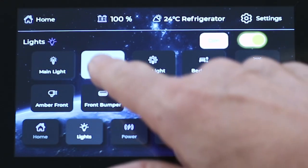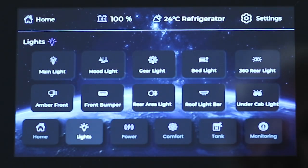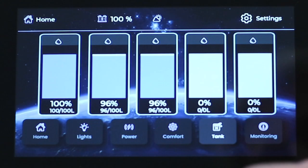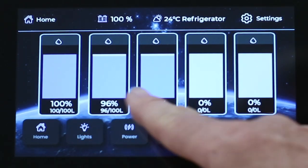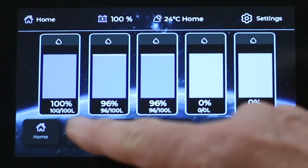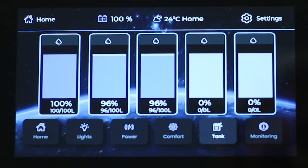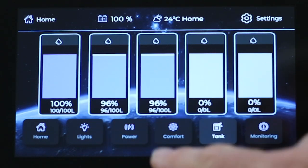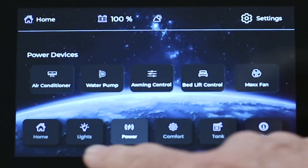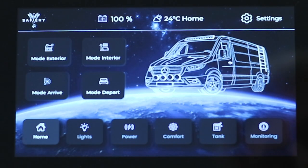We can dim the lights, and if you've got an RGBW, we can change the colour. For the tanks, we've got our Star Tank running here — three Star Tanks running at the moment. We've got capacity for five tanks, and the tank sensors are just sitting on the desk right now, so they're reading completely full. We've also got power buttons, and you can move these buttons around.